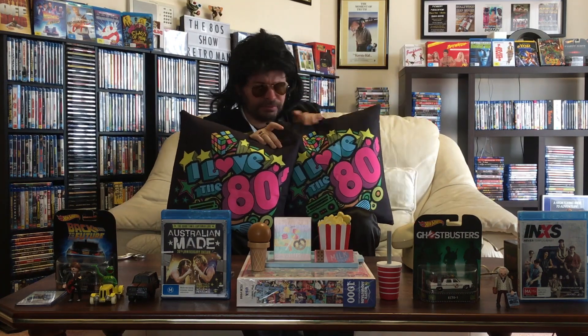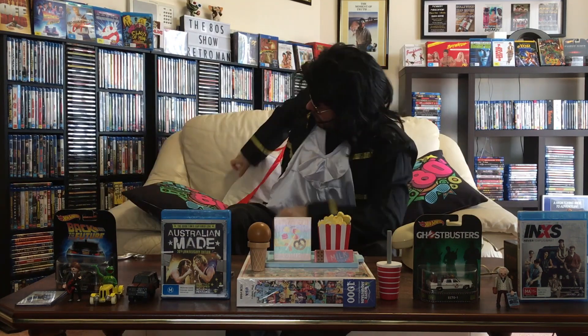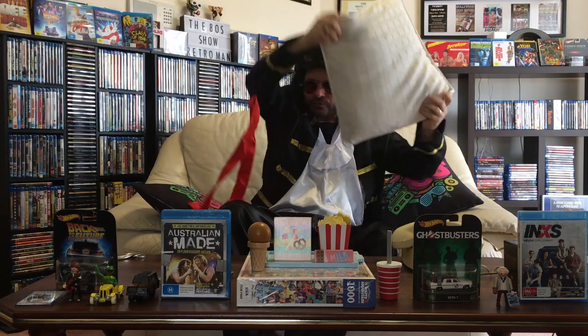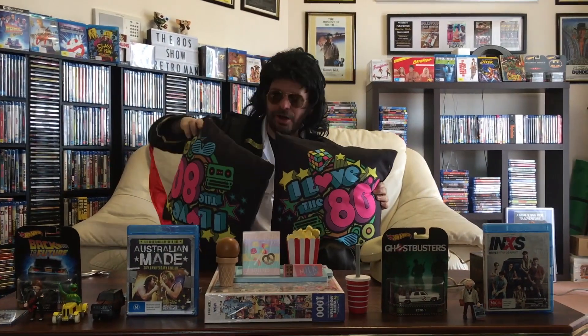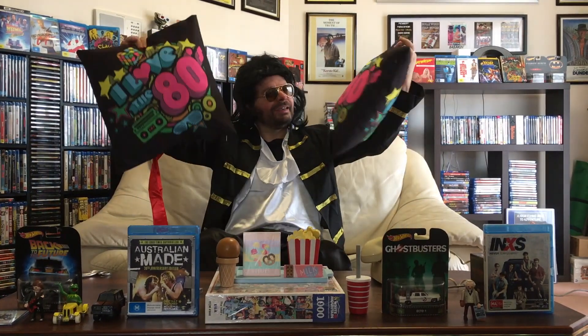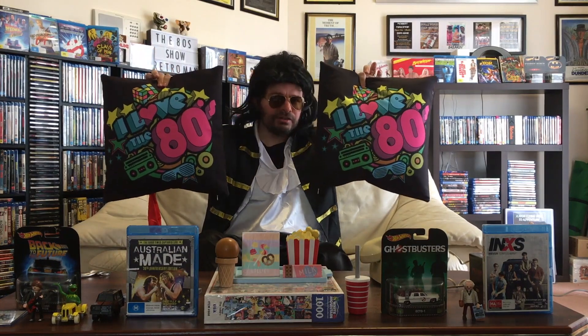Here we go guys — nearly had an accident there! But I love the 80s, and if you're watching the 80s Show I'm sure you love the 80s as well. So here we go — two brand new pillows for the retro couch!